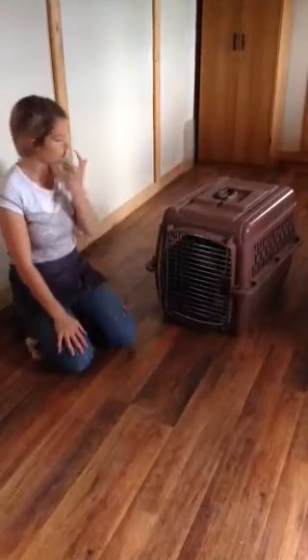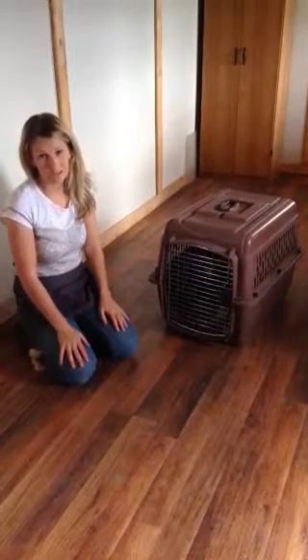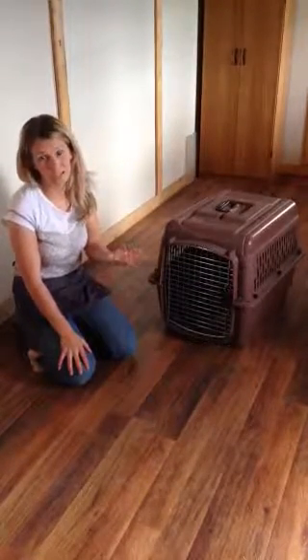Hi, Haley Jensen here with DogProSecrets.com. I've got Morgan here again — she's a brand new puppy, hasn't learned anything yet. And I'm going to teach you the best way to introduce a stay.